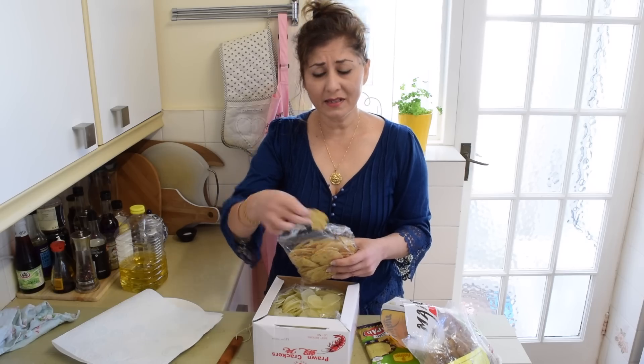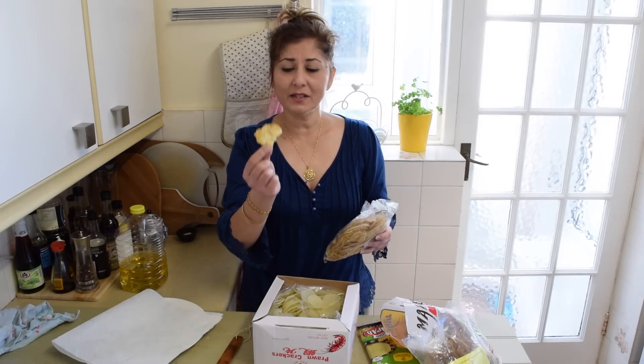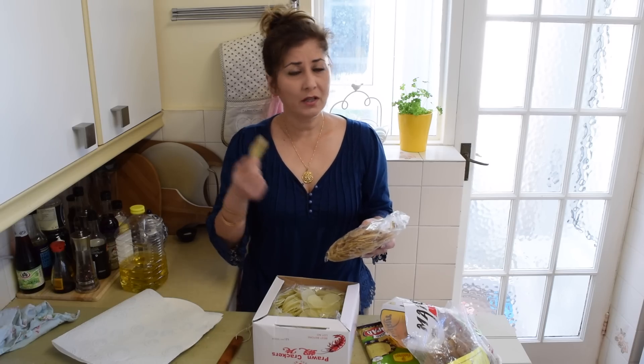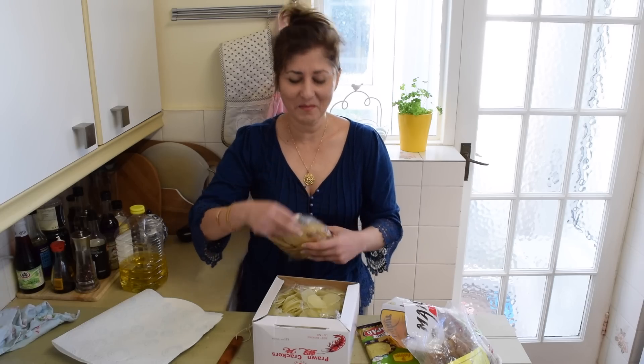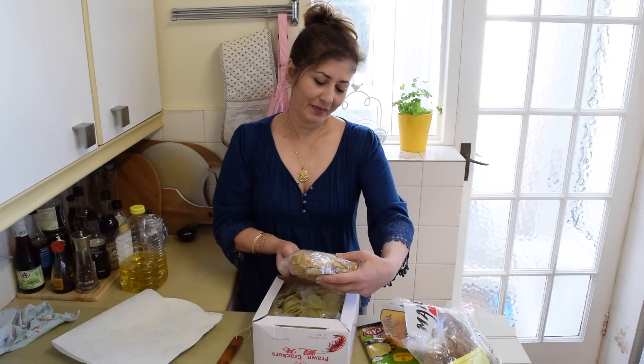I grew up eating these. Once again, flattened pieces — dried discs of a mixture of vegetable, cornstarch and seasoning. I don't know what vegetable goes into making these; it doesn't say.